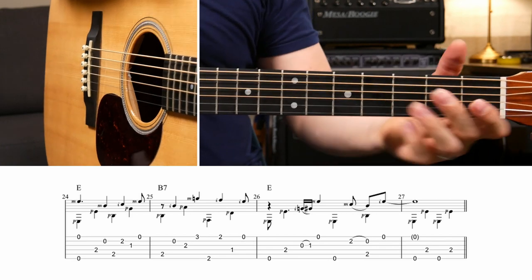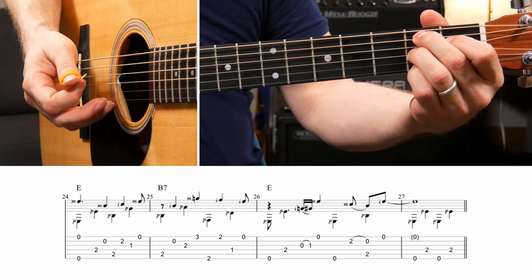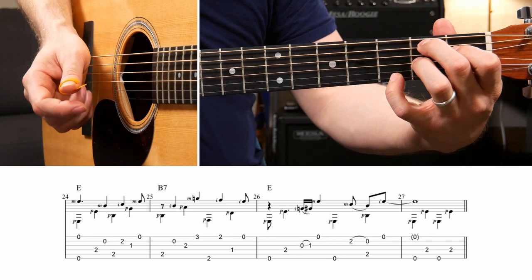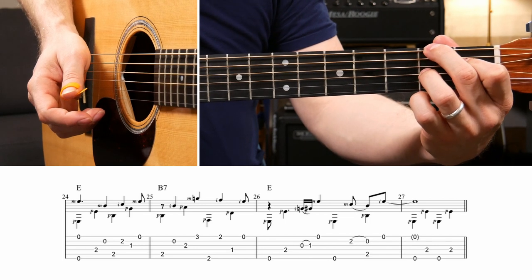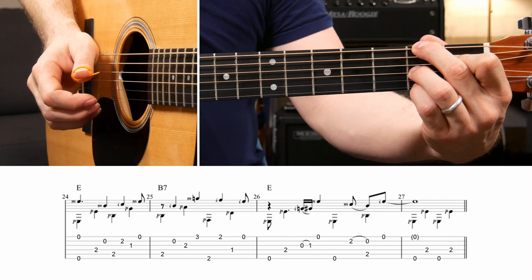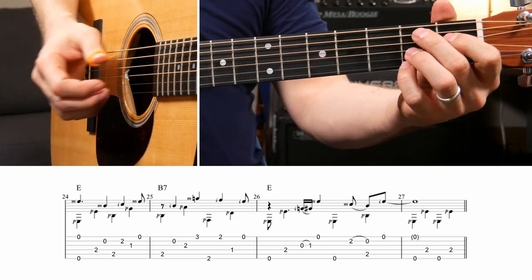From there you move to a B7 chord: A string thumb, B string index finger, G string thumb, put your pinky up to the third fret of the high E string and play that with your middle finger. Then collapse your second finger back down to the low E string, get it with your thumb, and your pinky moves back to the second fret of the high E string. Then your thumb goes to the D string and you play the open high E string, all on this B7 chord.